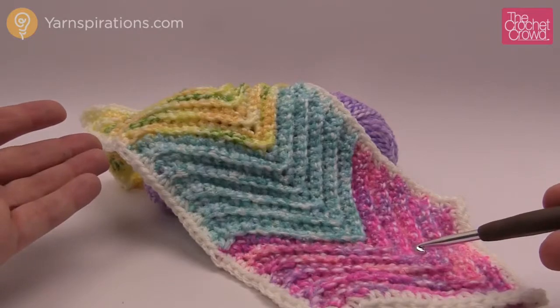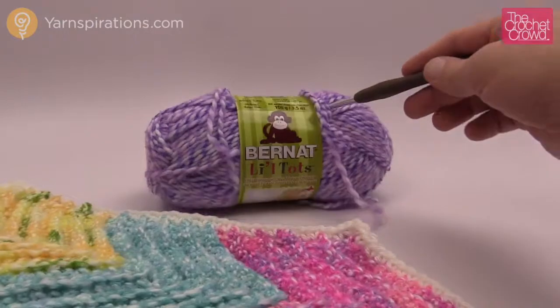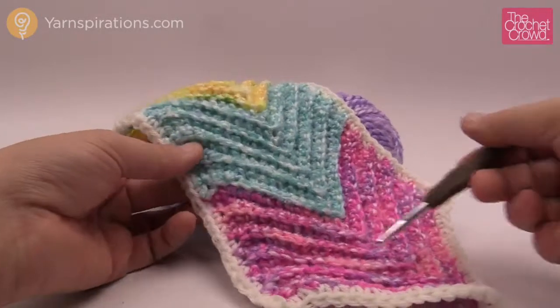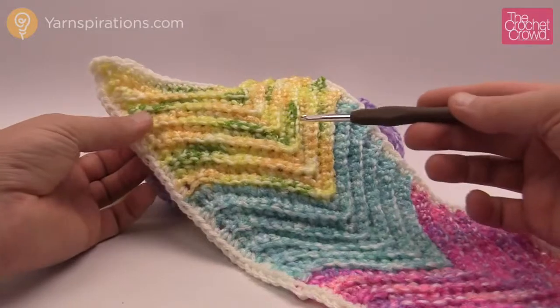If you want to do a yarn substitution, I figured out it's about ten balls of Bernat Little Tots that you'll need in order to make this work. It's a really cute yarn. It has somewhat of a color-changing effect, so you can see the colors are kind of popping in and out as you go — you can really see it on the yellow and greens here.